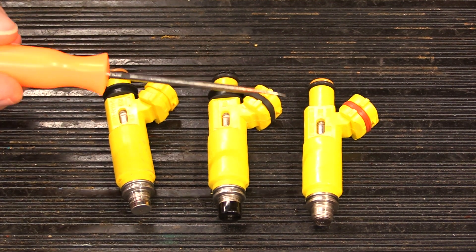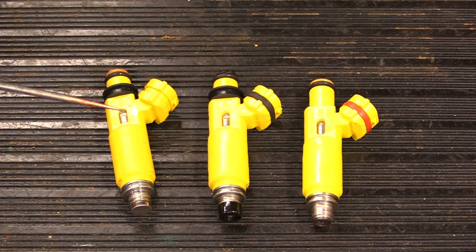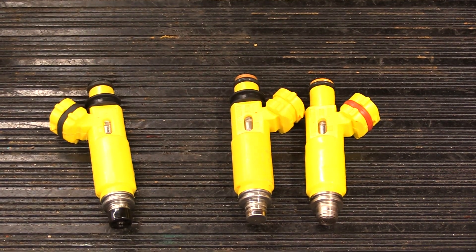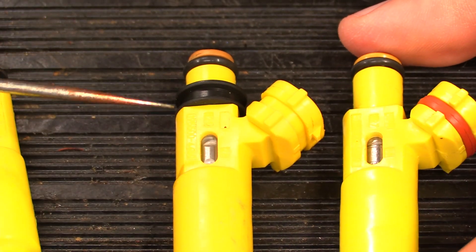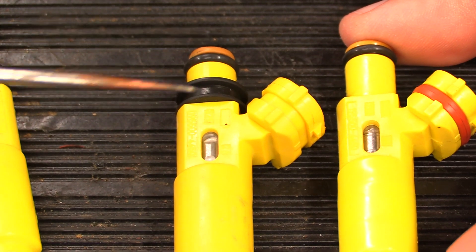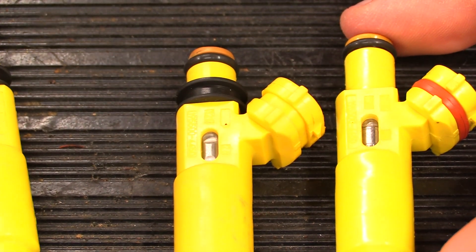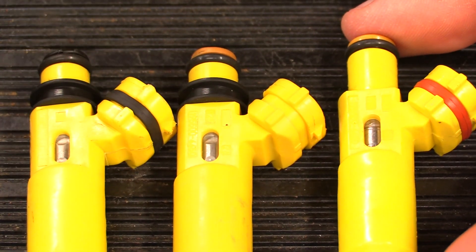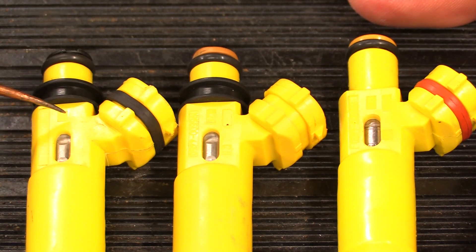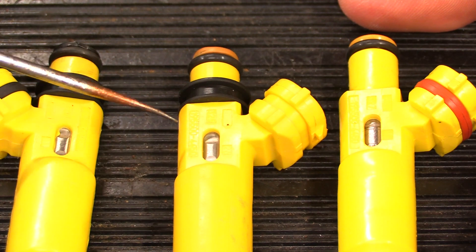Another thing to note: they're really good at making the fake look real. Part of the process is putting the actual part numbers in the mold of the plastic of the injectors. However, a lot of times they're on the wrong side. For instance, on the real injector the number is printed inside here, with a blank on this other spot. The fake one has the same markings on one side, but flip it over and the part number is on the wrong side — the boxes aren't the same either.